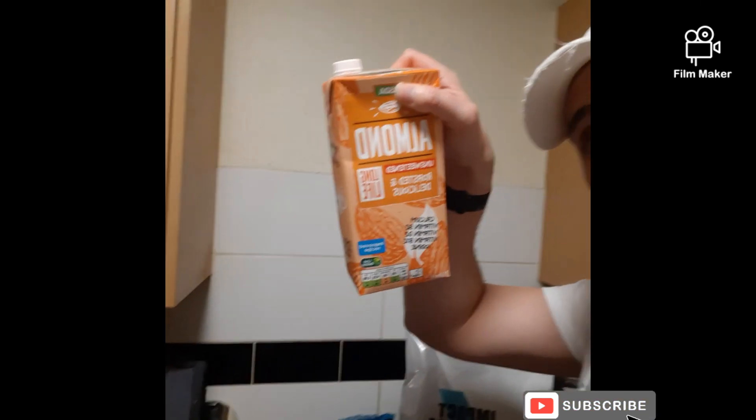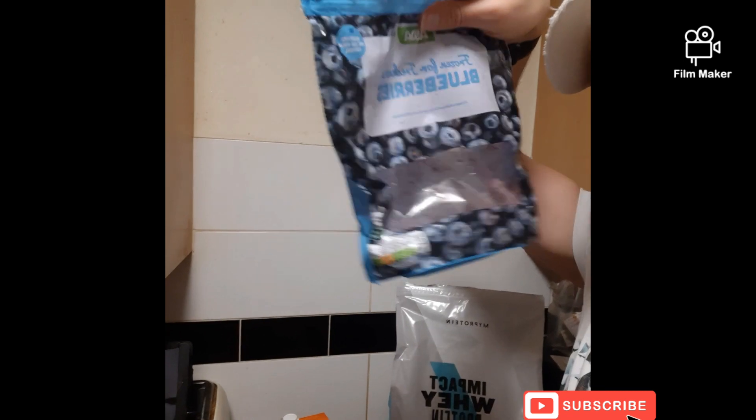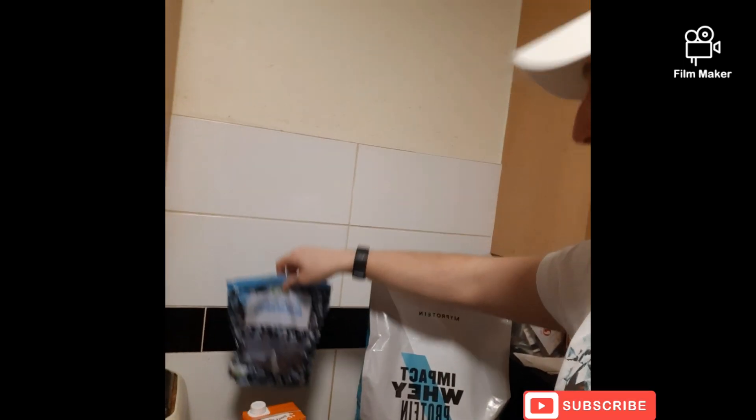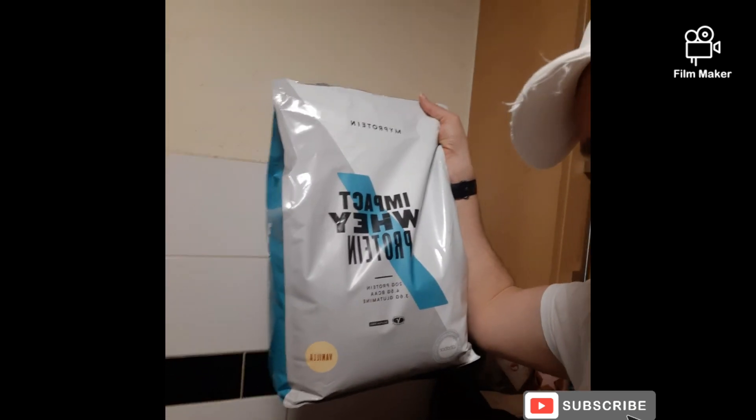Super simple to make. All we're going to need is some unsweetened almond milk, some frozen blueberries, and a bag of protein powder.